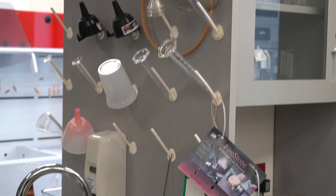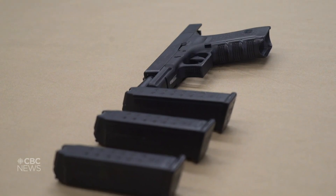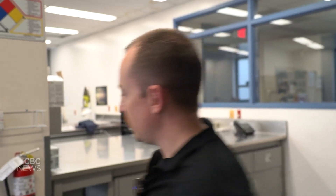This is our primary lab. This lab is essentially for processing of evidence and exhibits. We have a couple of different areas that we specialize in. When we do get firearms that are seized, they generally come to us right away for processing, and I'll show you that process right now.